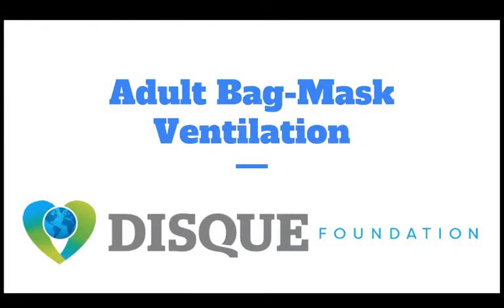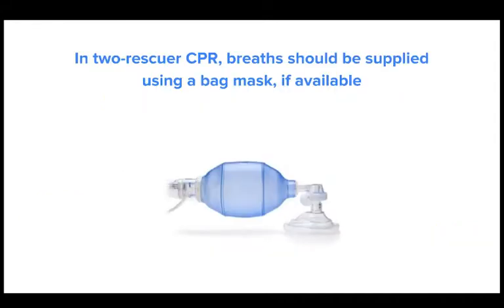Hello everyone and welcome to today's webinar on adult bag mask ventilation. In two-rescuer CPR, breaths should be supplied using a bag mask if available. The rescuer in charge of delivering breaths should be positioned at the victim's head while the other rescuer performs high quality chest compressions.